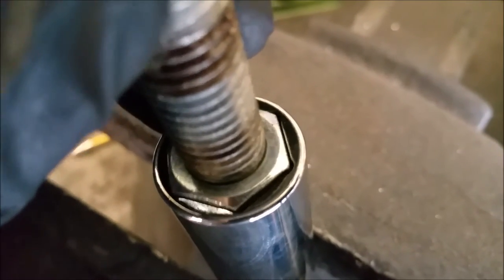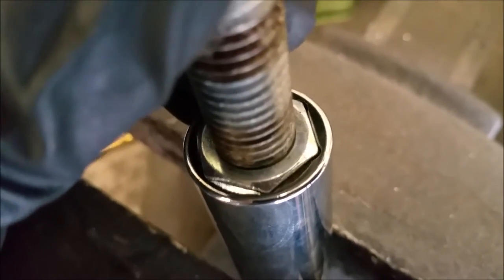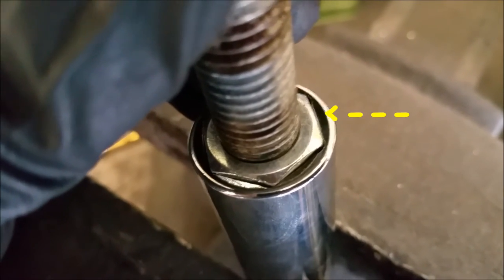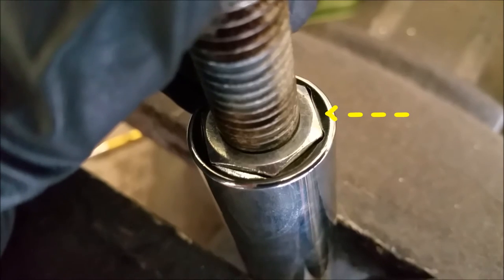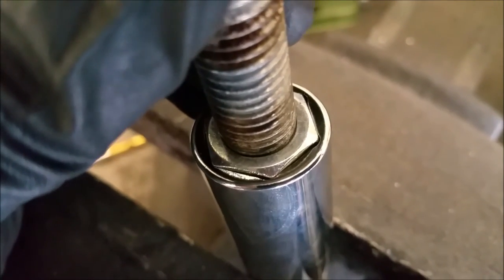A Snap-on professional-grade socket. See, it's different because it's shiny, but you can see the difference. Where the socket grabs the nut, it grabs it towards the middle of the nut flat area, instead of just the edge.